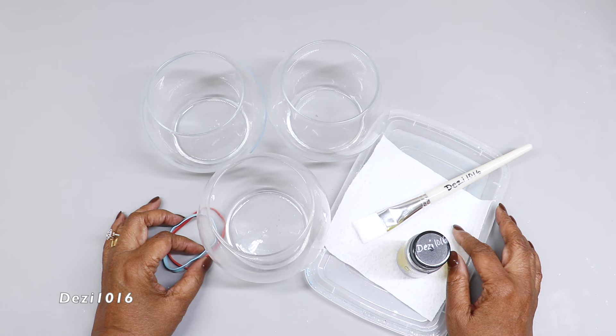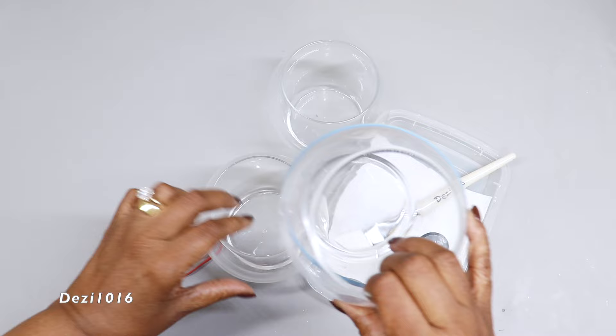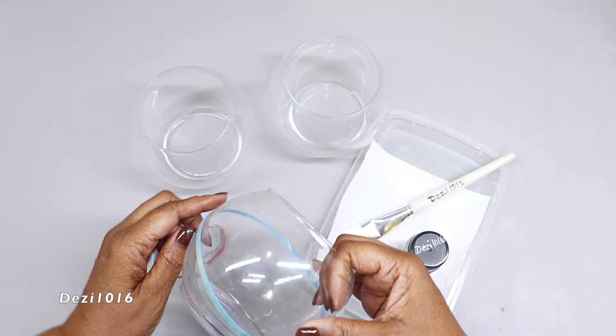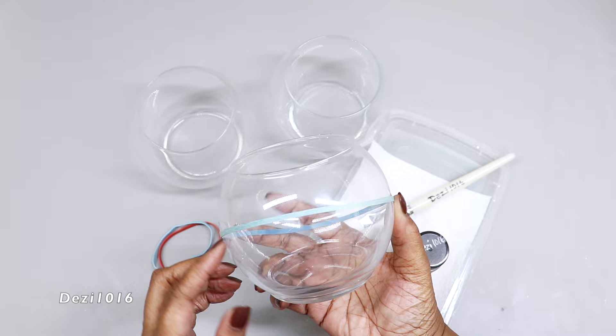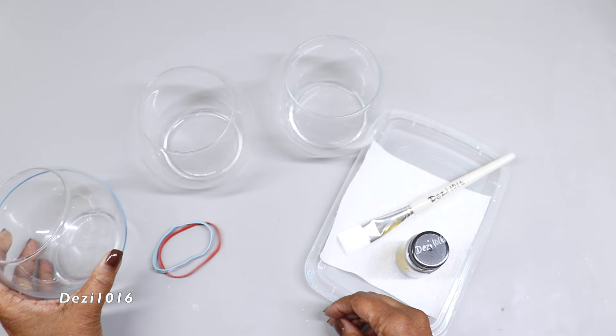I'm going to be using some rubber bands to create a unique design on the vase and paint certain areas. Right here with this vase — I picked these up from the Dollar Tree, the larger size vases. I've already placed a rubber band in a pattern, kind of high on one side and low on the opposite side, and I'm going to paint underneath the rubber band.